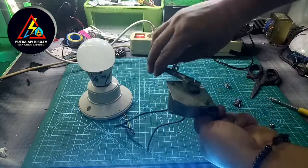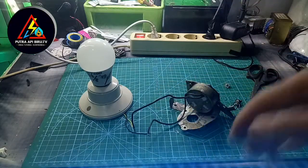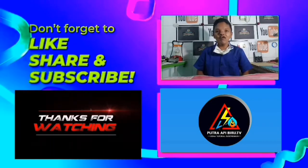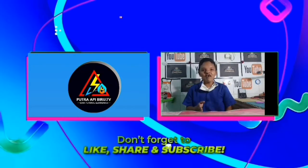Terima kasih. Assalamualaikum warahmatullahi wabarakatuh. Sampai jumpa di video selanjutnya.